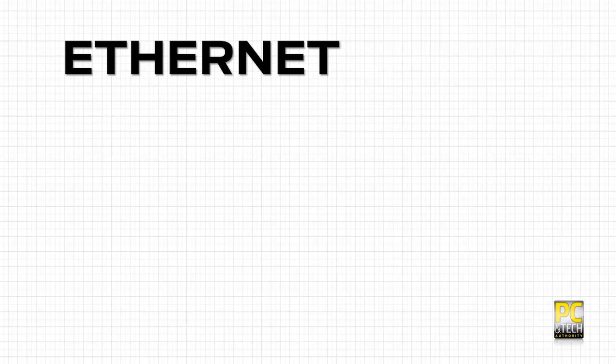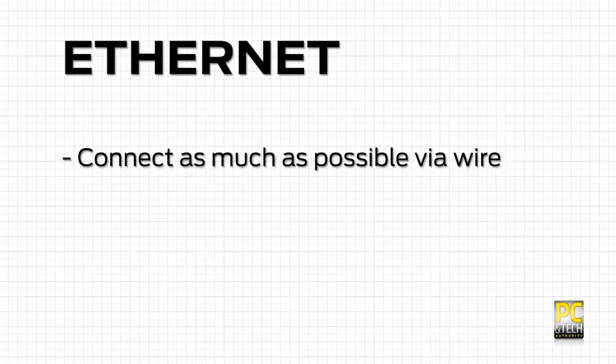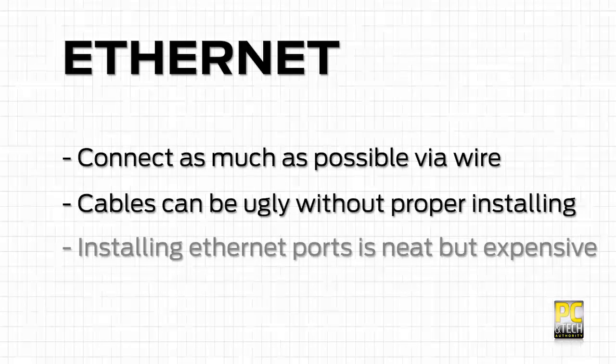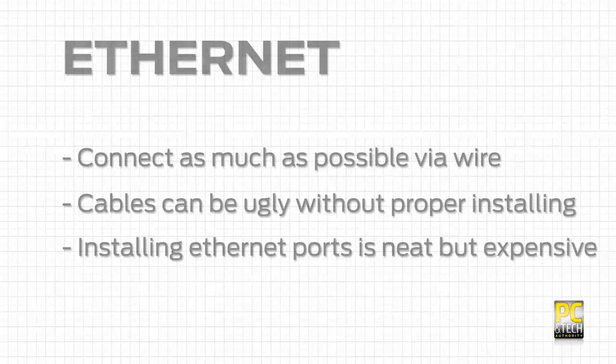The type of network connection you use depends on what you have and what your home is like. There are three basic types of network connection. The first is Ethernet. As a rule of thumb you want to connect as much as possible via this wired connection, though it does mean potentially unsightly cabling. The expensive solution is to get Ethernet ports installed throughout the home, or you can run cables around the house or look to one of the other technologies to bridge the gap.